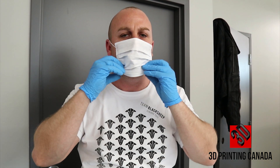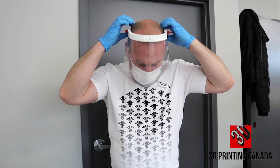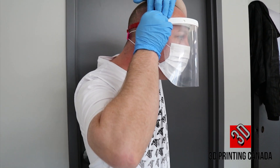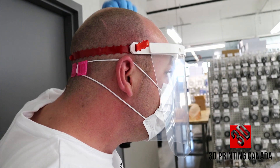Now you're ready to move on to the final step: adjusting the TPU straps on both left and right sides to fit the required head size. Give a little tug and you're good to go.